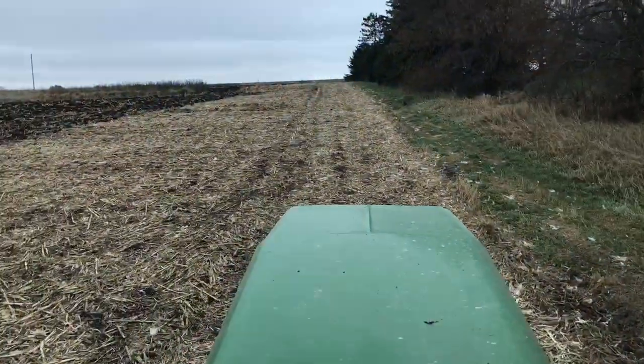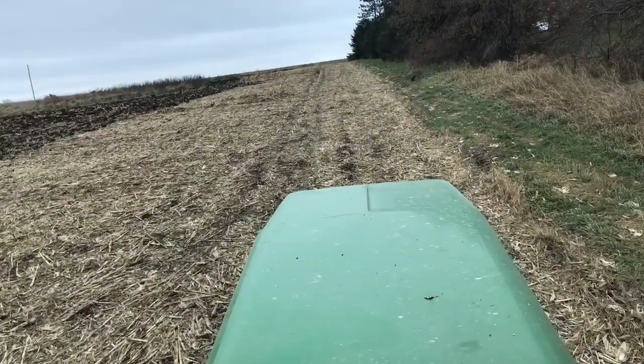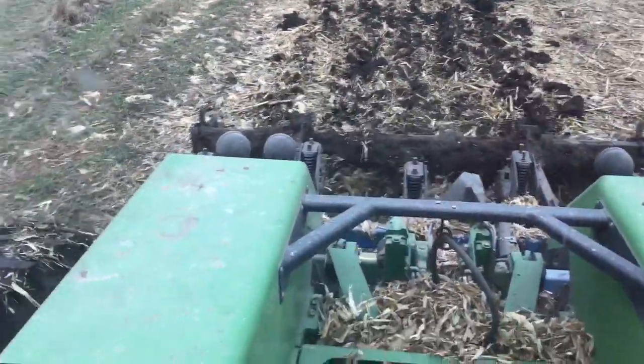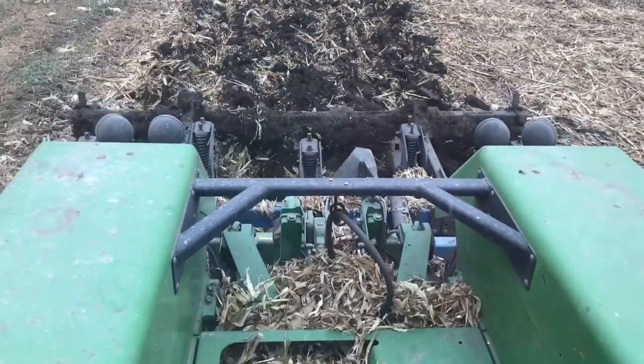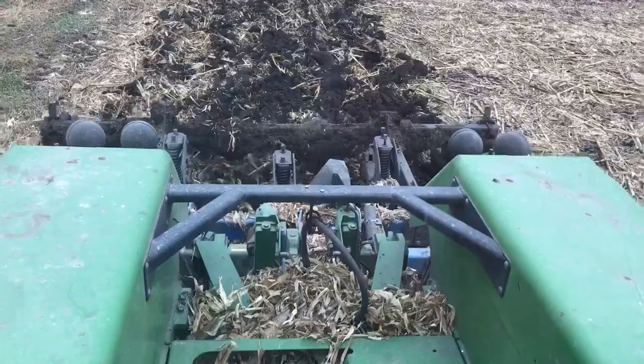The reason I'm going so slow is this is one of their cart roads and it's compacted. I'm going slow so I don't rip this thing apart, because this tractor is way big for it, but it's working it. You could pull this thing apart.